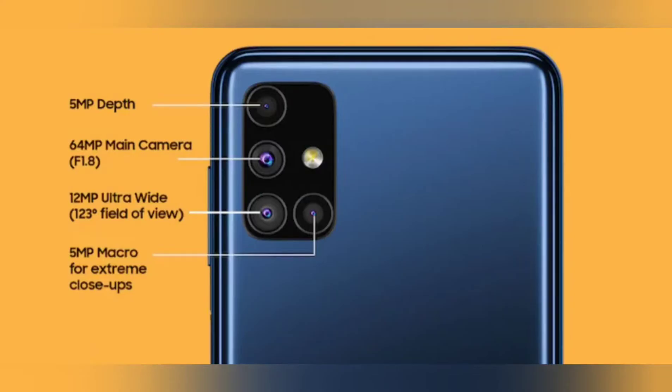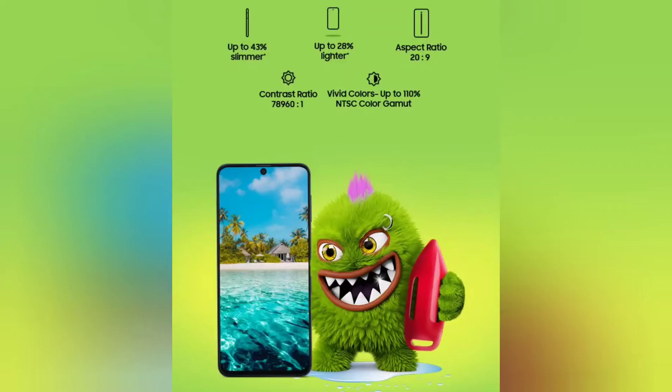Let's come to the camera. There are four cameras: a 5MP depth camera, a 64MP main camera, a 12MP ultra-wide camera — which is very, very good, we tested it — and a 5MP macro camera for extreme close-ups. It is so clear you could see the detail on paper. Wow!